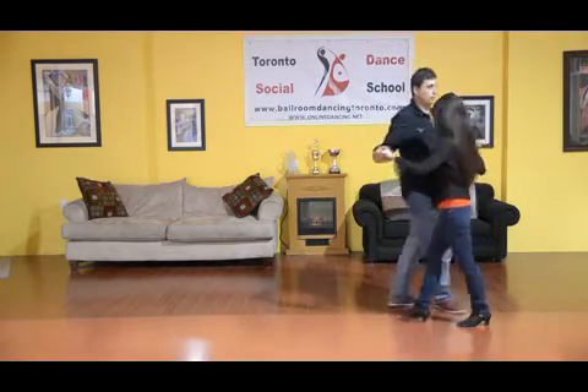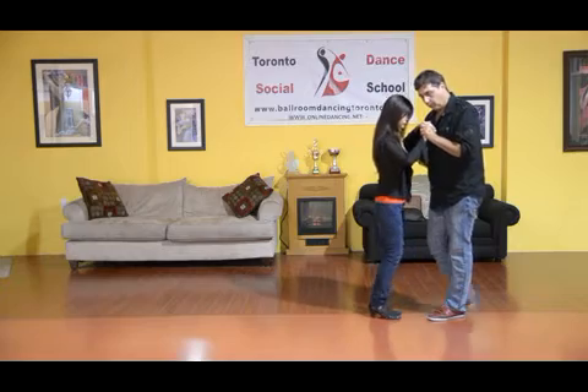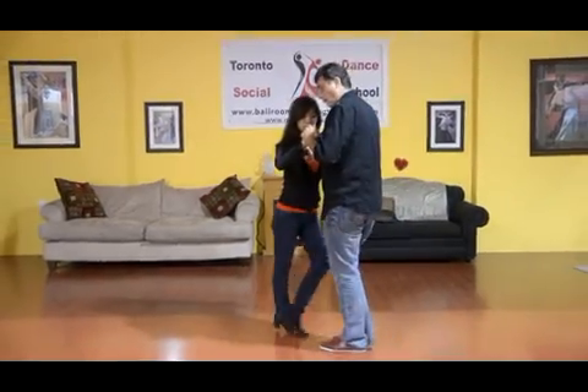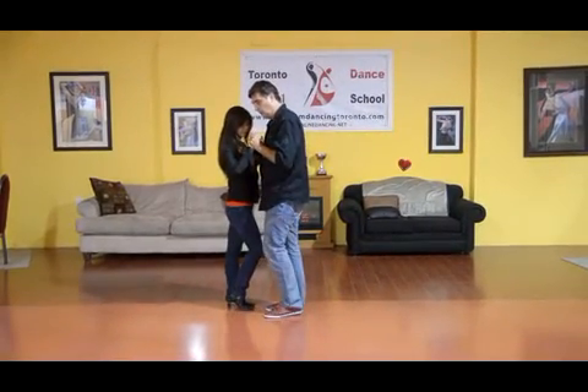We'll do this from a different angle, and we'll do it in dance position. We're stepping one, two, three, four, five. She crosses, and then half a box. One, two, three.